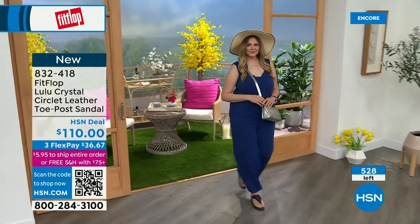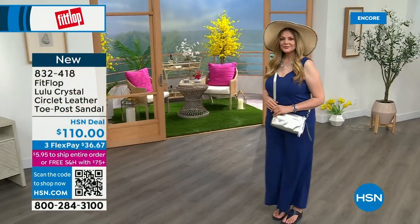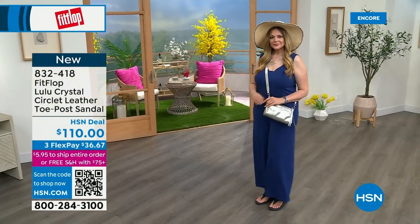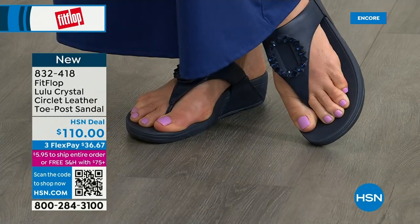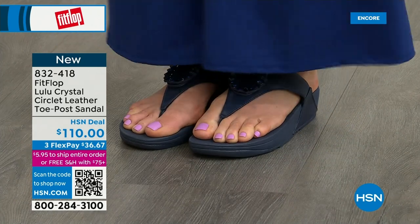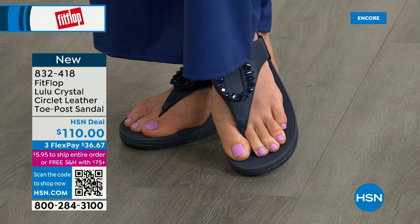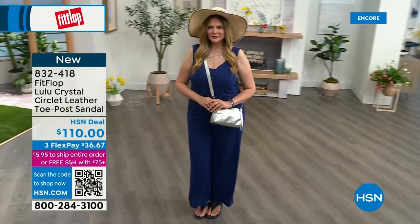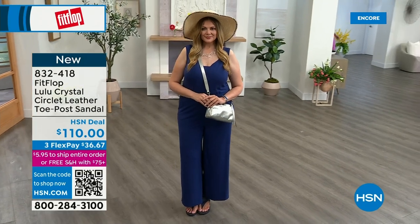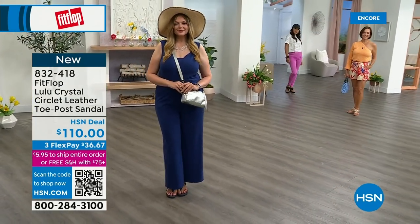Only about 500 of these available total — this is a special one. The next style we have has got a little bit of an ankle strap if that's something you're looking for. FitFlop really listens — they read all the reviews and listen to their fan base, their FitFlop family. So they have a lot of different options and variety.